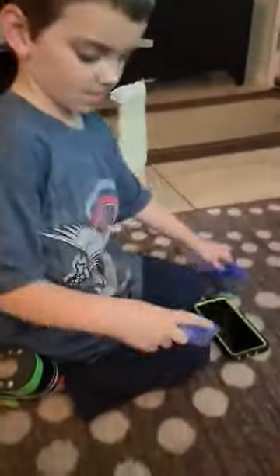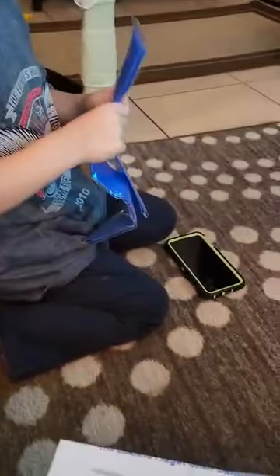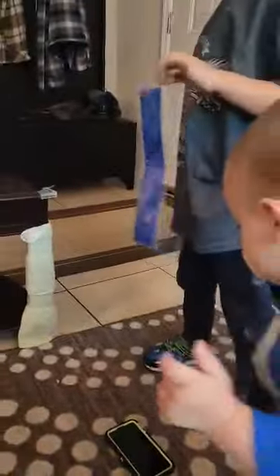This one is a fidget chair band — these go on the legs of the chair to help kids fidget quietly. Good job, you already know! These are great if you're in a classroom or something like that. I have restless leg syndrome, so I know kids really benefit from this.